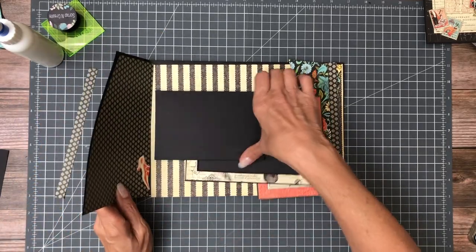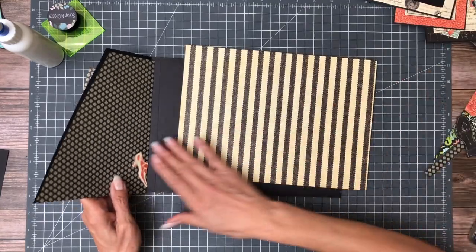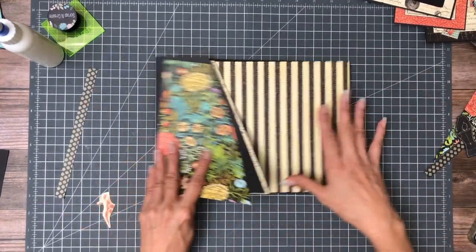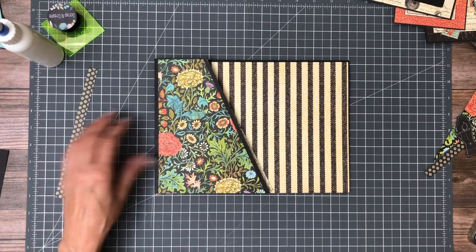Here's our flap, and then these elements are going to go on the inside. We have a single flap and then everything else is going to cascade from here.